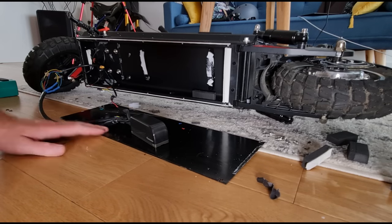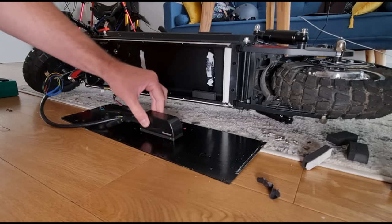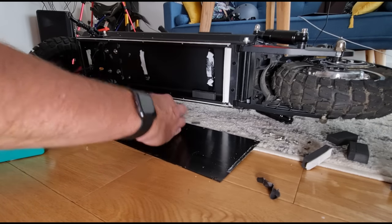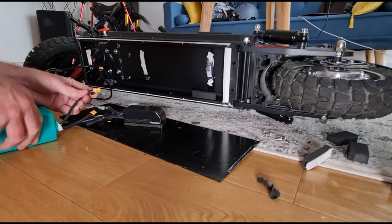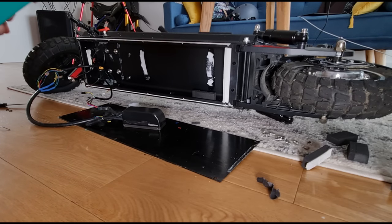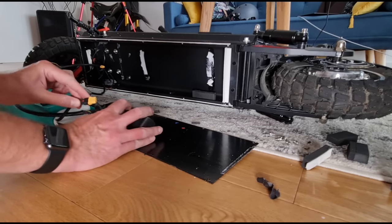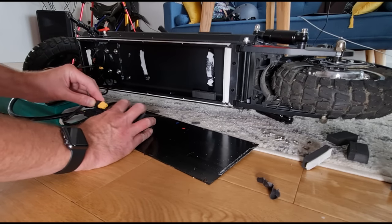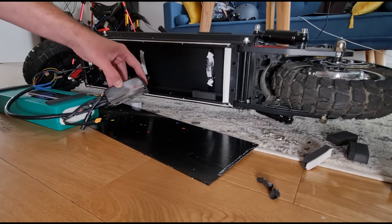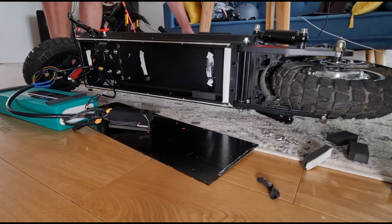I'm going to plug in the battery and see what's happening - I'll also need to plug in a laptop to program the controller. You're going to get a spark when plugging this in, which is not ideal, but there's not really any way around it. And there wasn't actually a spark. So yeah, it's on - tried the throttle, nothing happening, so we need to get the laptop out to figure out what's going on.